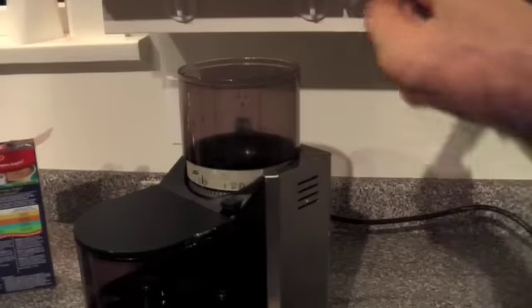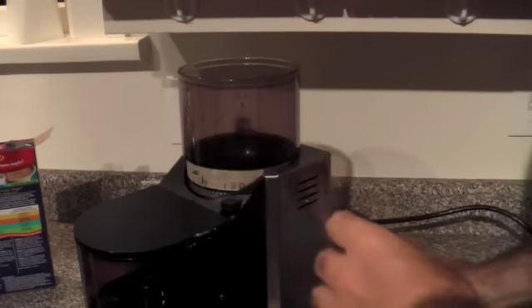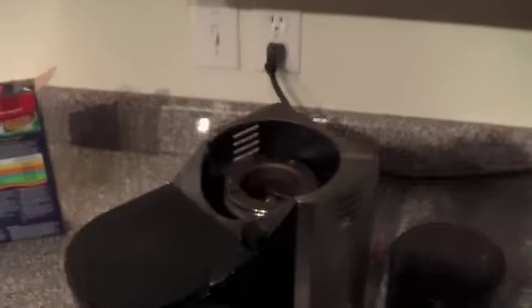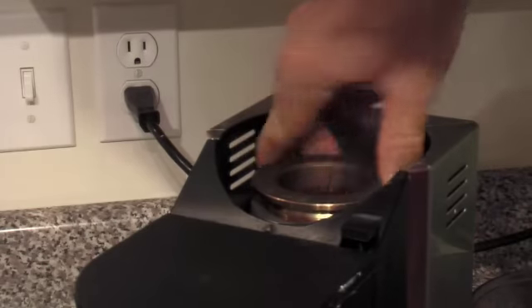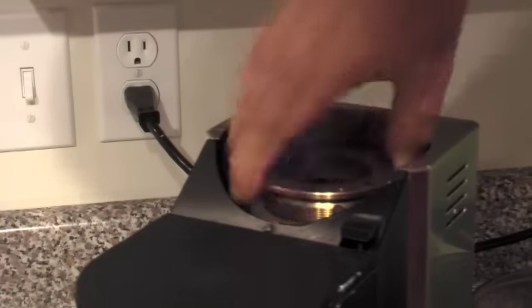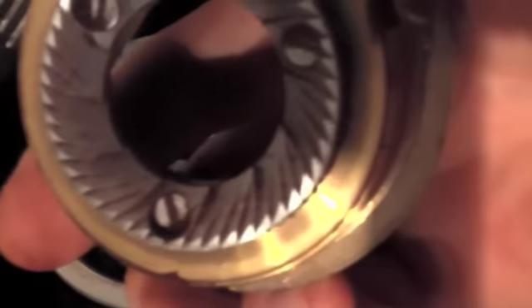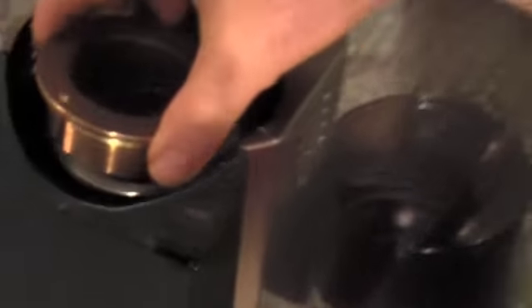I'm going to open up the top of the grinder just so we can have a look inside and see how things look in there. It looks pretty grungy, so I'll pull the top burr off here to see what it looks like inside before we run the rice through it. All in all, it looks pretty good, but let's run some rice through there and see how it comes out.